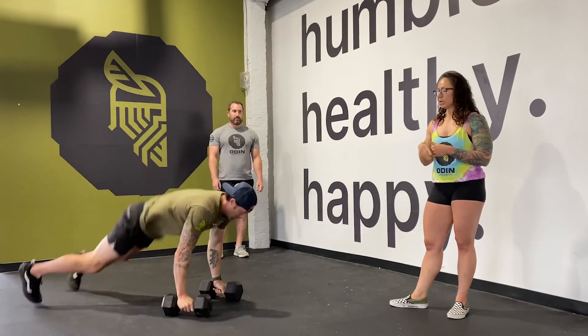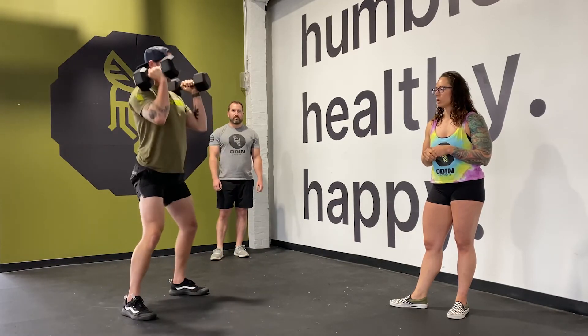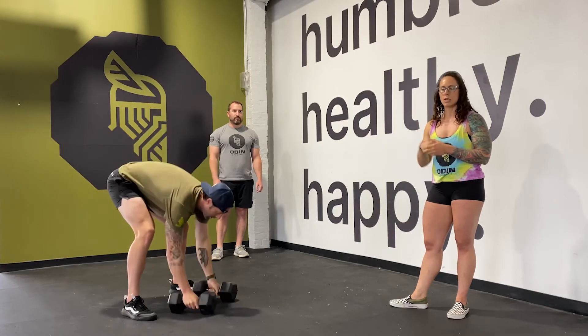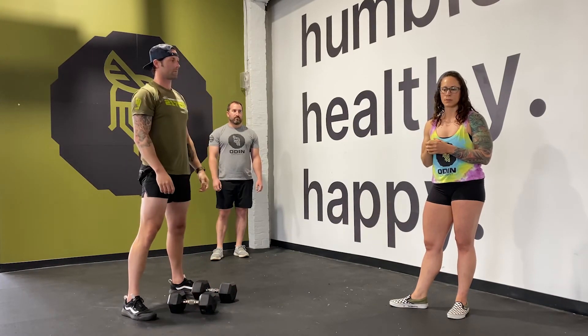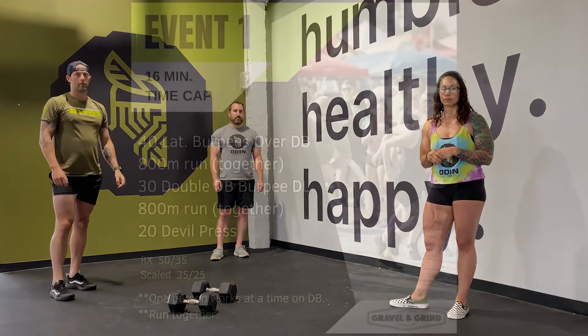If needed, you can do a clean and jerk to get those dumbbells overhead. Either way, the rep is finished when you're standing to full extension with lockout overhead. Time is done when you finish your devil's press. Let's get after it, guys!